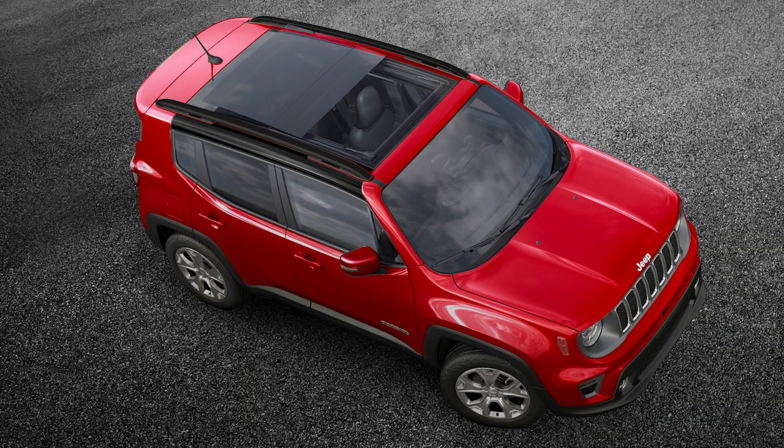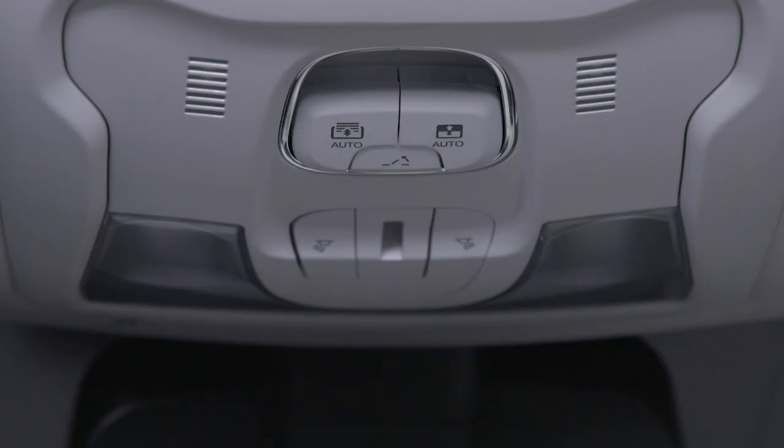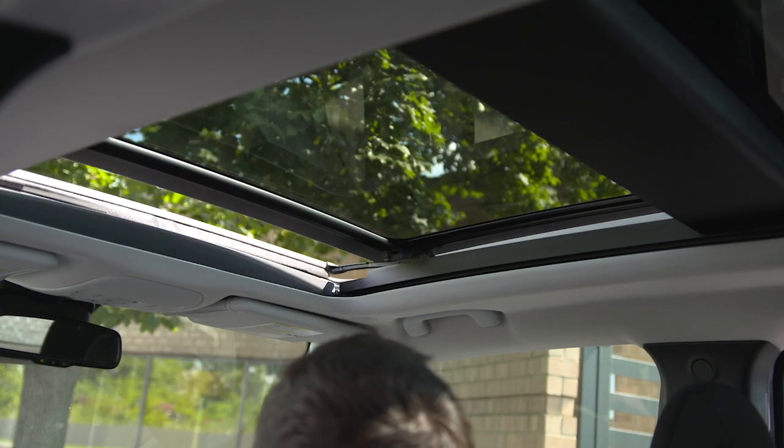If equipped, you'll find the Power Sunroof and Power Sunshade controls between the sun visors on the overhead console. To fully open the sunroof, push and release the open-close switch.